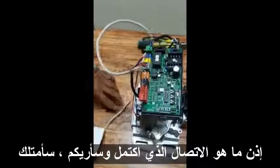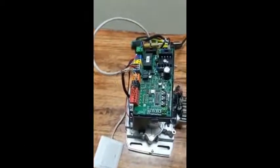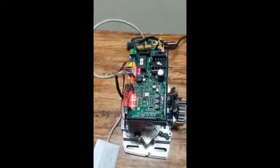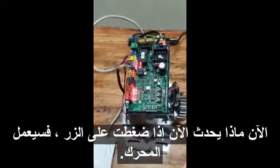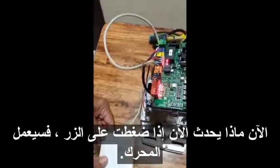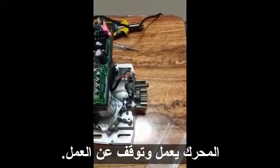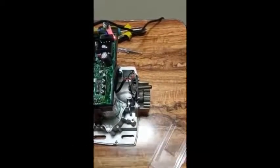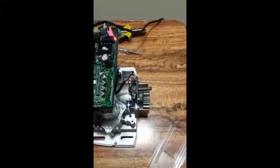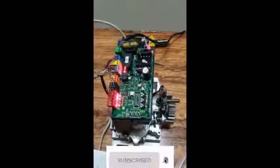Now I will power on the motor and show you how it works. If I push the button, the motor will work — you can see. This is how we connect the push button. Thanks for watching.